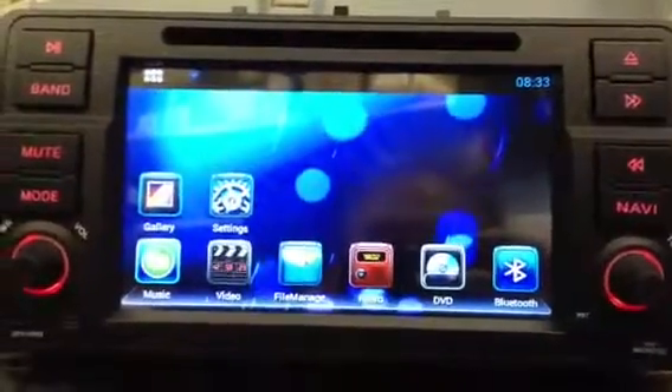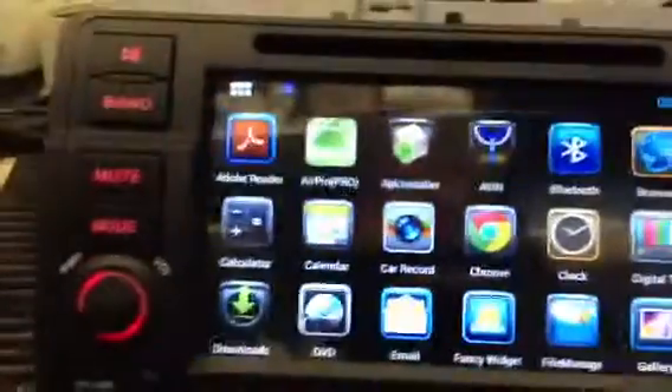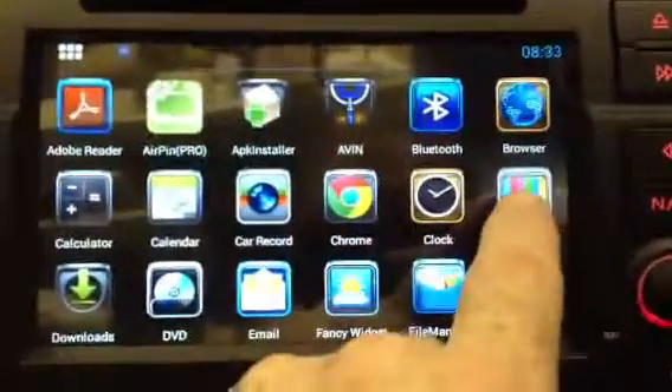This video shows you how to tune the TV on your Navel 2. First of all, press the little square button up in the top left-hand corner. Then go to Digital TV, that one there.